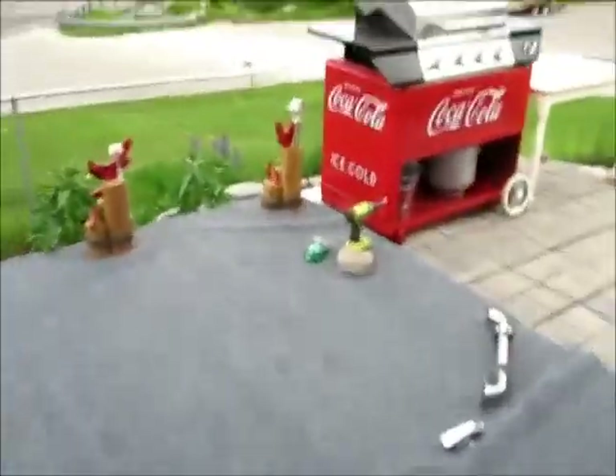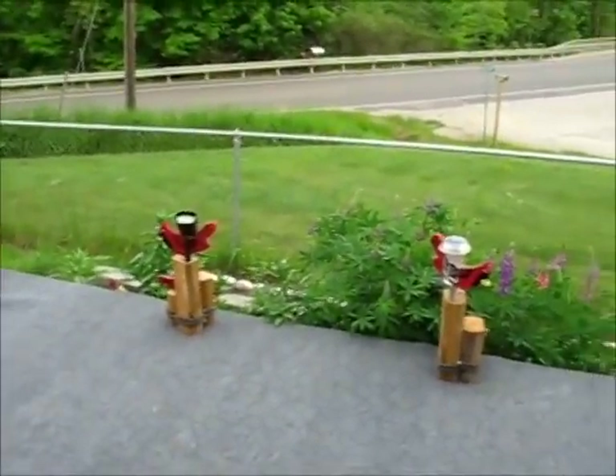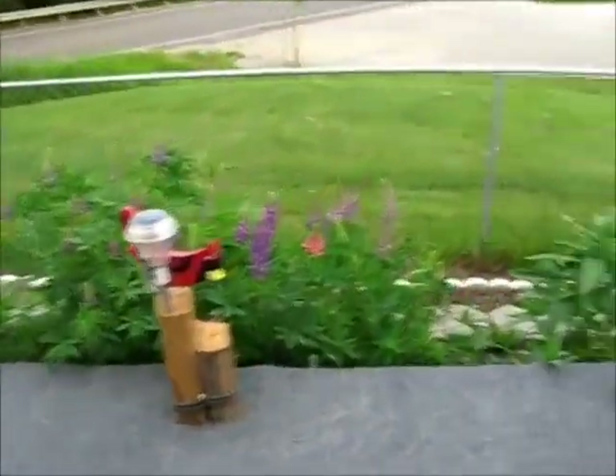Alrighty then, one of the things I've been wanting to do — by the way, notice all my birds. I had my brother send me up some more. Holy joy!